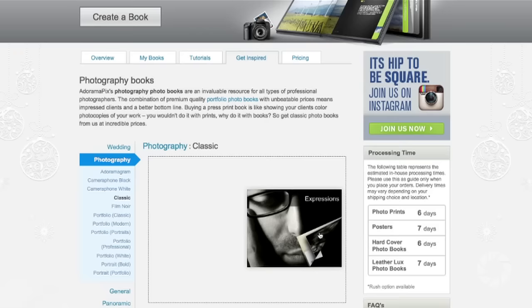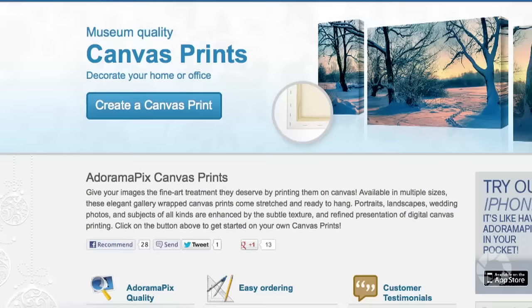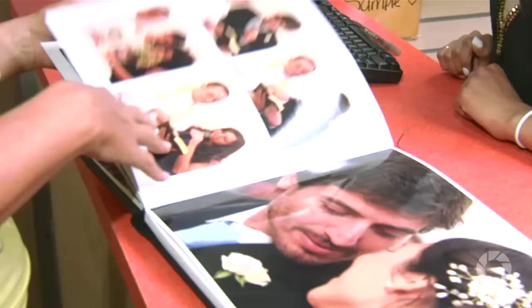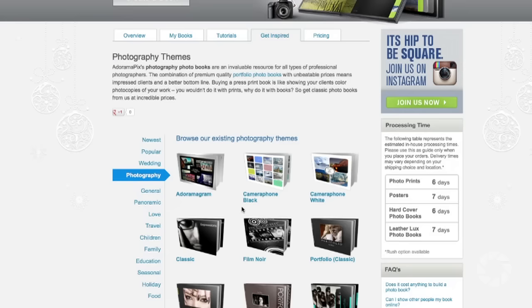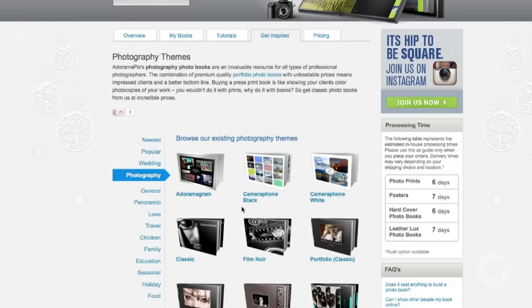Do you want great-looking prints at low cost? Visit AdoramaPix — our easy-to-use online printing service. Professionals treat your images with the utmost care for a quick turnaround on photos, cards, or albums. Visit AdoramaPix.com.